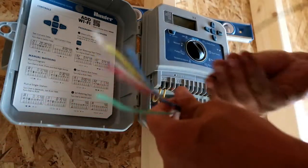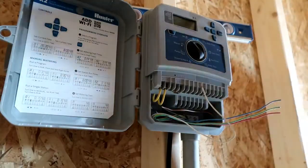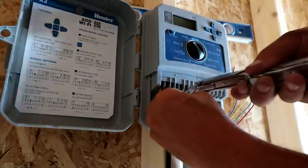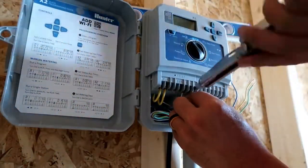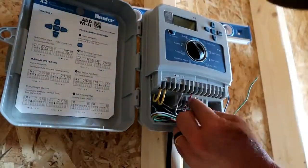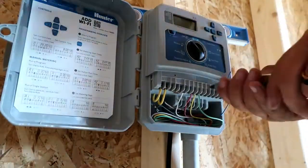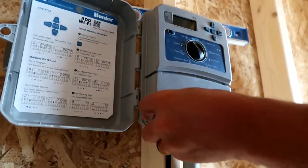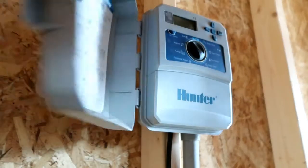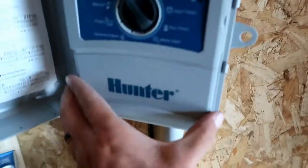At this point, if you already know what color your wires are at the valves, you can put them in whatever configuration you want. Obviously, your white wire goes to your common. Whatever colors I do use, I always try to make it an easy combination to remember, and it's also a good idea to take pictures so that when you're at the valve box wiring it up, you don't have to go back and forth as much. I always like to leave my controllers nice, clean, and tidy — it makes it easier to work on in the future.